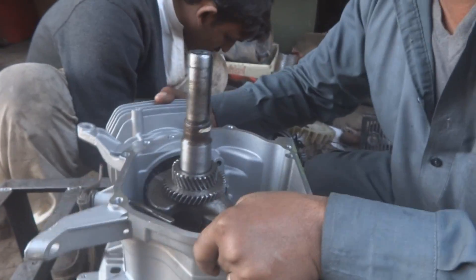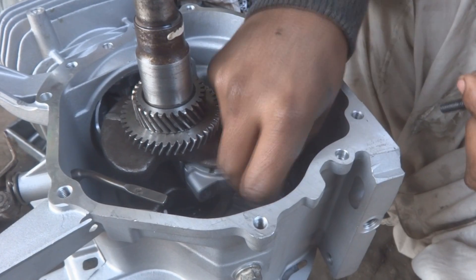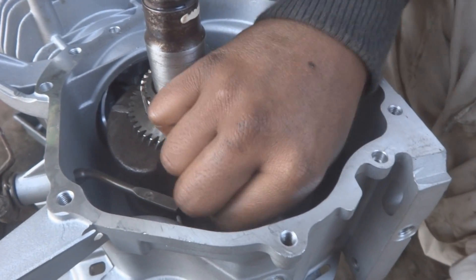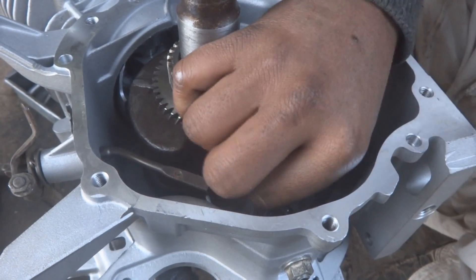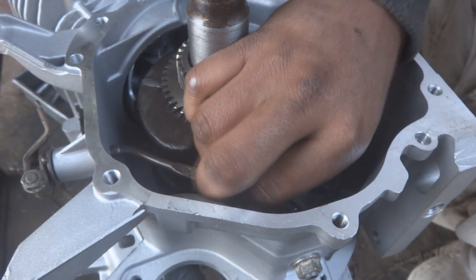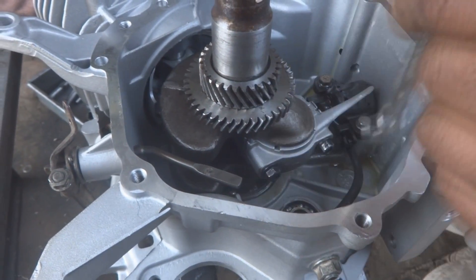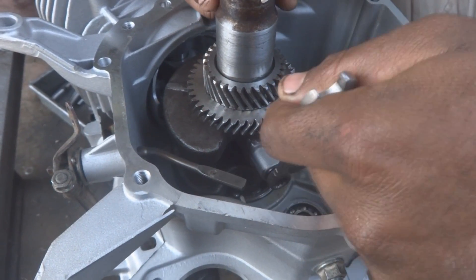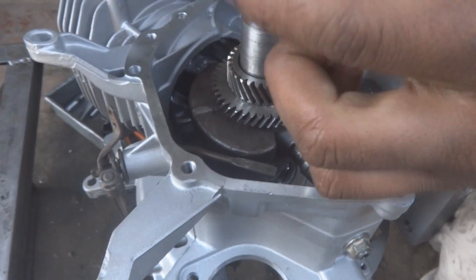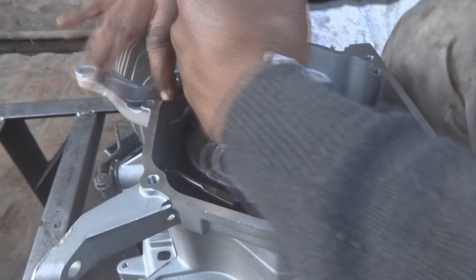Now we fix the end bearing for the crankshaft. First tighten the connecting rod bolts by hand, then use a socket and T-bar or torque wrench. Care is required because the connecting rod is made of aluminum and we are threading a metal bolt into it — overtightening could strip the threads and require further machining.